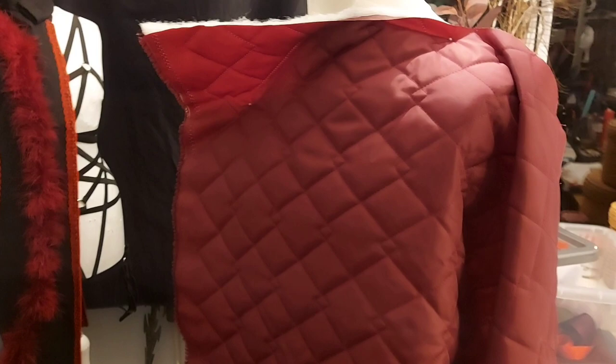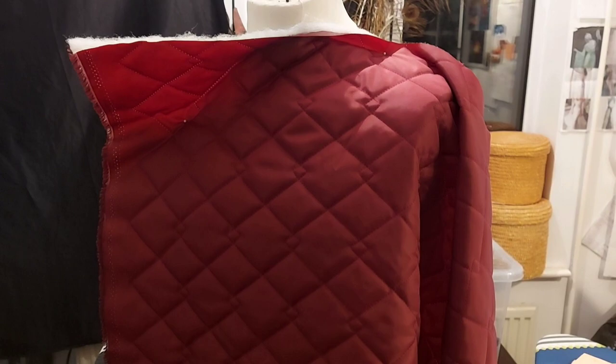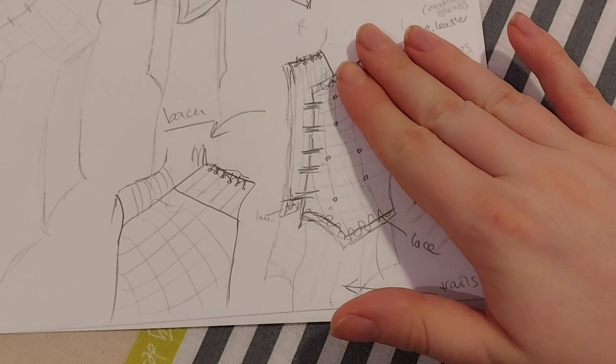I'm not gonna lie, this thing is gonna be super comfy. I'm basically making a gambeson to go underneath this, because that's just one half the fancy top bit. And yeah, this is going to be like a gambeson — there's going to be a top half with different bits of texture, and then the bottom half is going to be the underlayer underneath that, so it's going to be cozy and warm, basically like a walking sleeping bag.